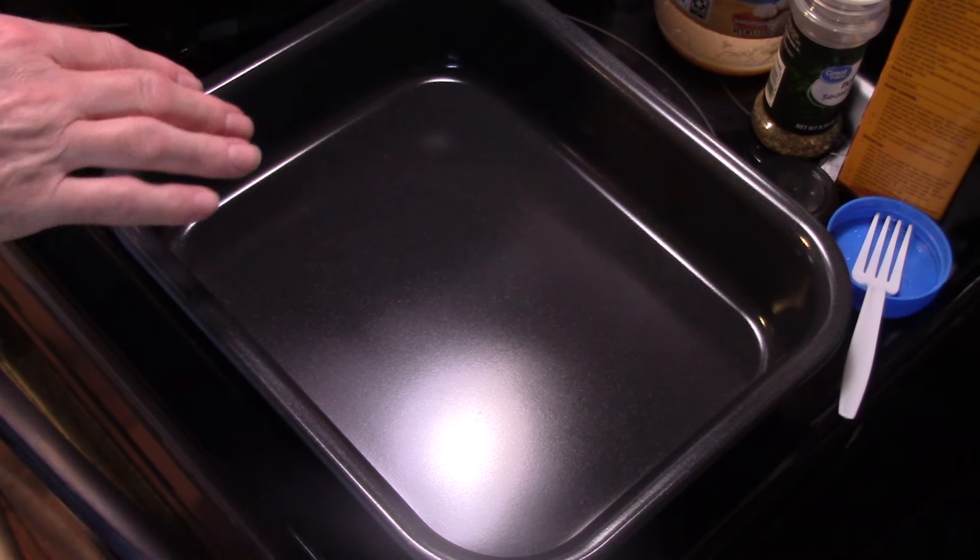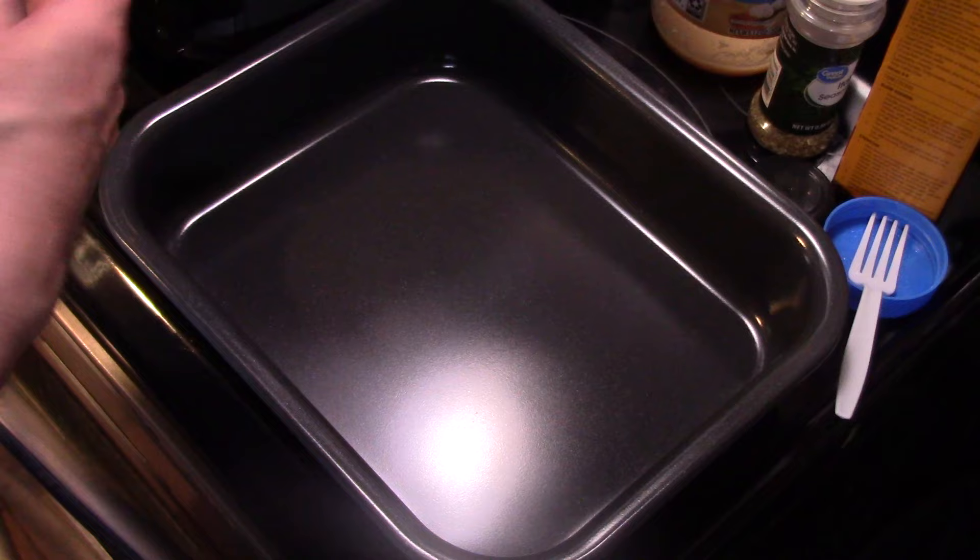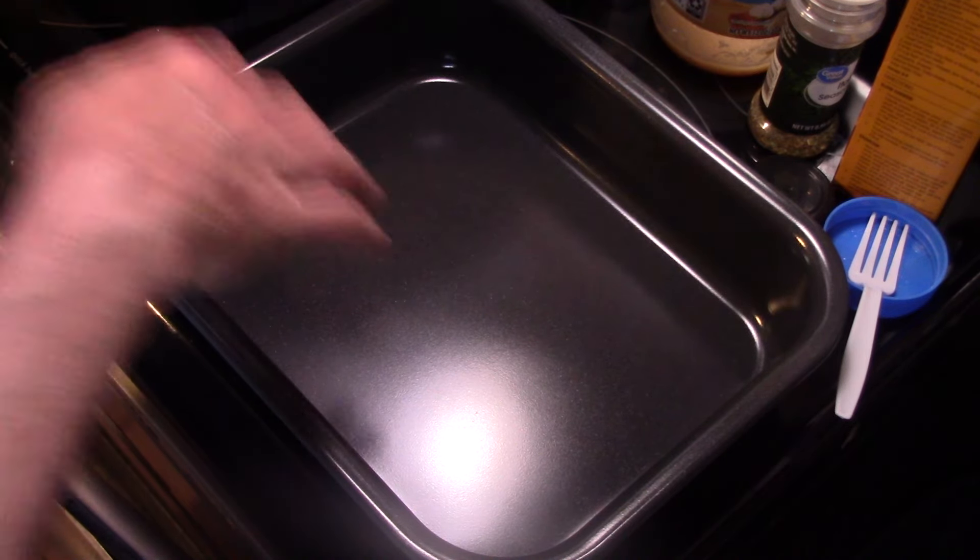Hi guys, welcome to my kitchen. Today I'm making sausage, potato, and pepper casserole in a Ninja Combi. I'm starting out in a pan in my combi, and it's hot because I have my combi preheated to 400. I just realized you don't have to have a pan and have it preheated, but anyways.